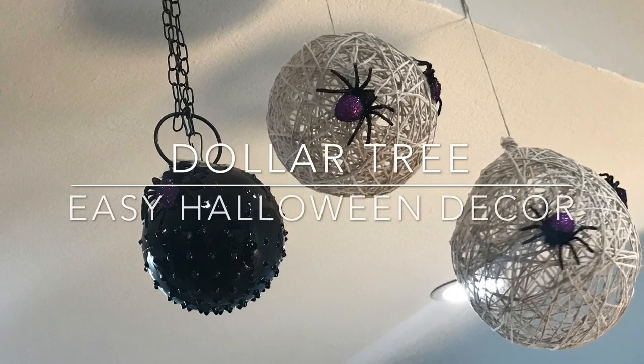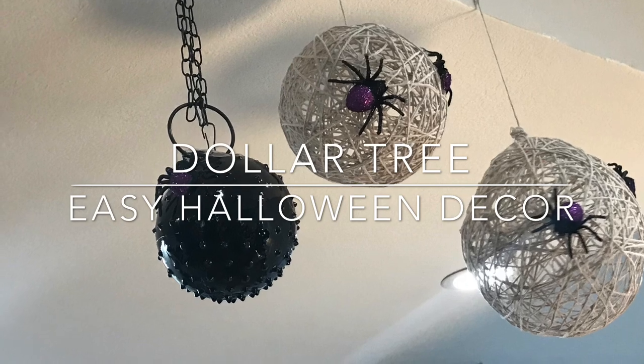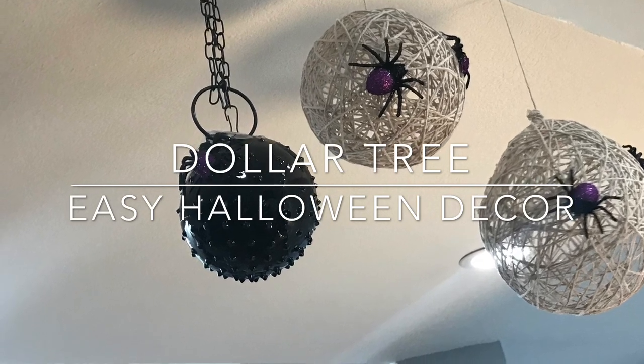What's up guys, Tina here and welcome back to my channel! Today I have this simple Halloween decor - just some spider webs and this spike ball. If you want to see how I made this, keep on watching.